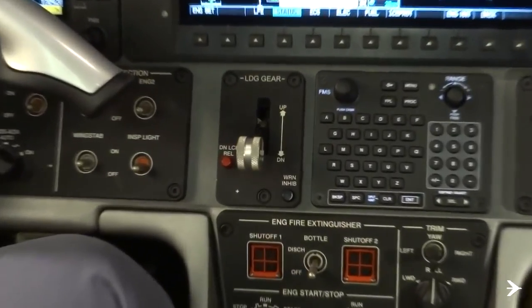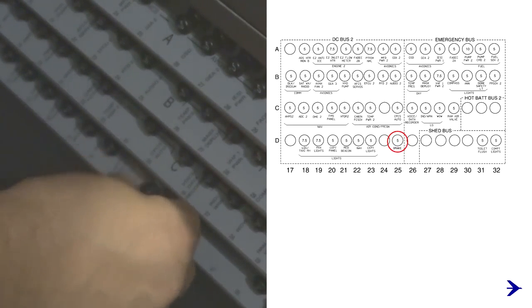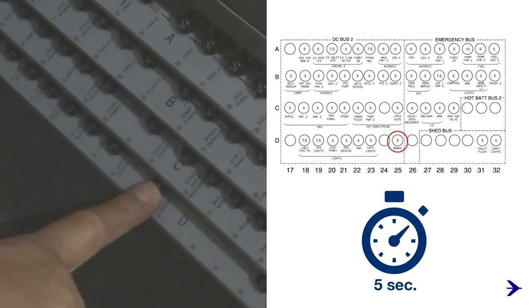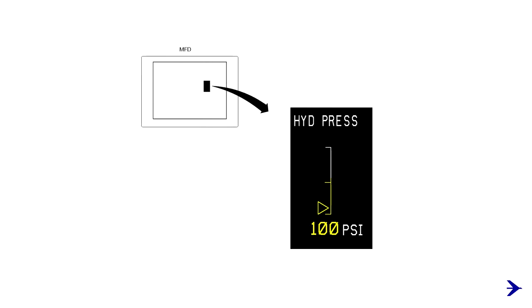Make sure that the landing gear lever is in the down position. Open the brake CB D25 on the right CB panel and wait 5 seconds before closing it. Fully press the brake paddles and keep them in this position for 3 minutes, or until the hydraulic pressure on the synoptic page stops decreasing and is less than 100 psi.